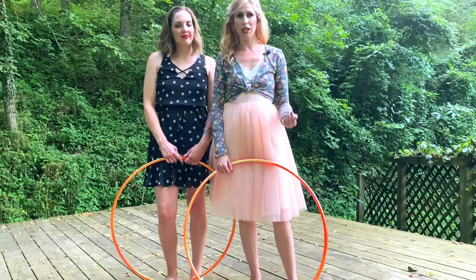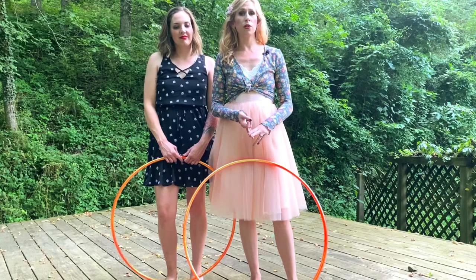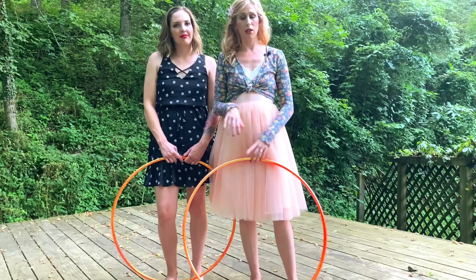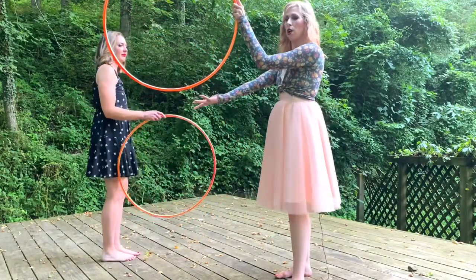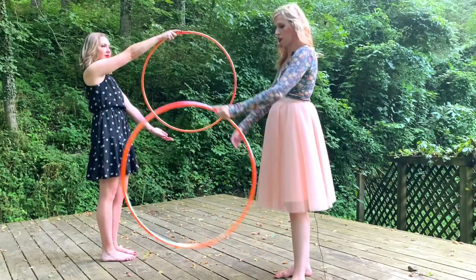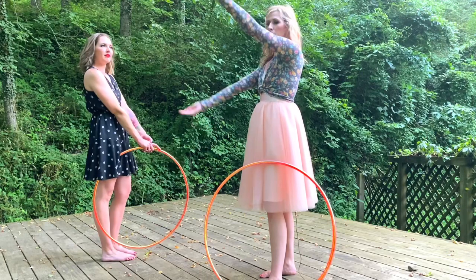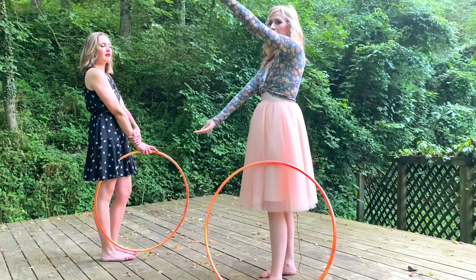Let's do a quick recap of a regular K-roll and a continuous K-roll. Before you go into the K-roll pop pass, you really want to make sure that you are very proficient in your K-roll and your continuous K-roll. For your regular K-roll, your arms and your palms are always facing in towards the hoop — that's very important. Your arms move from the top to the bottom simultaneously, and your wrists are always pointing in.